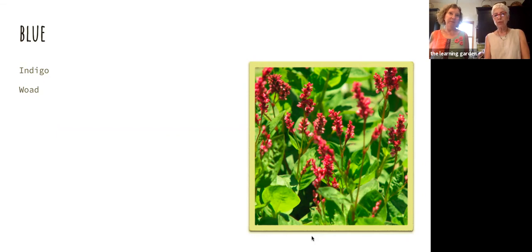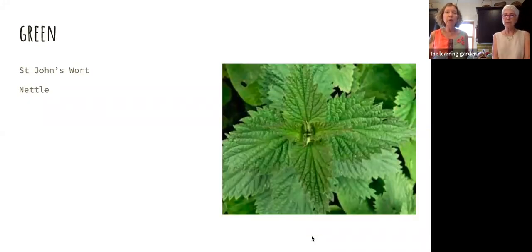Woad is a plant grown in Europe that has the same pigment — indigotin — which is in indigo. Indigo is a tropical plant so it wasn't grown in Europe, but woad can be. It's a very historically important plant — the Vikings would decorate themselves when going into war with woad. Woad is very invasive so I wouldn't recommend growing it. That's it for blue. There isn't another plant that will give you blue. For green, St. John's wort and nettle can give you green as well.